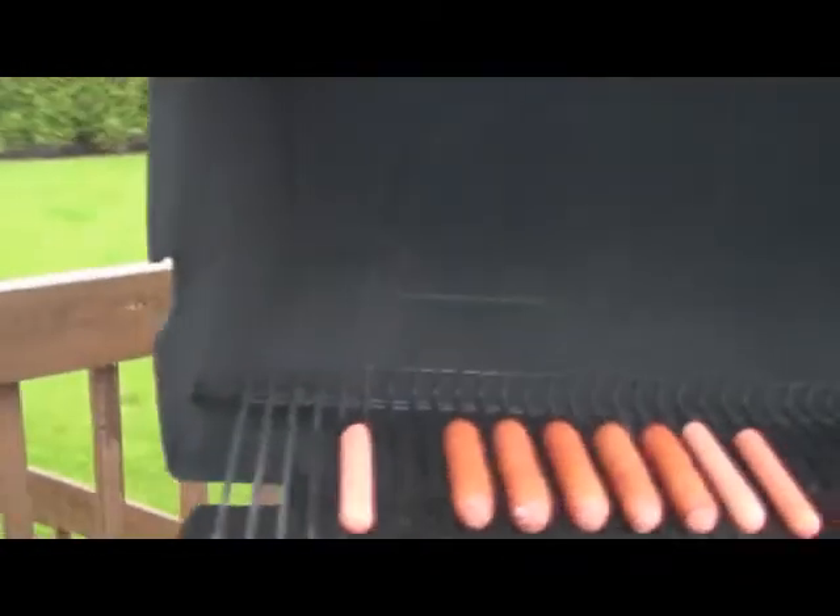Hey, what up? It's EOB. A little Memorial Day grilling out. You can see the brats and the hot dogs are on the grill. I'm going to show you some quick tips on how to make those brats a little bit more flavorful.